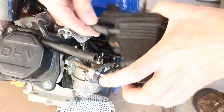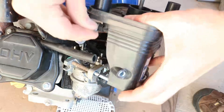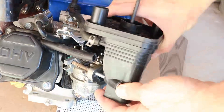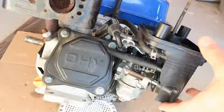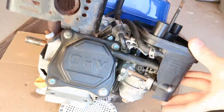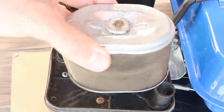Now to reinstall the air filter assembly, reconnect the top hose. Reinstall the nuts — make sure the gasket is on and slide the assembly on, making sure to line up the choke arm through the opening. Now I'll reconnect the other hose at the back. Reinstall the nuts, install the air filter, and the filter cap.